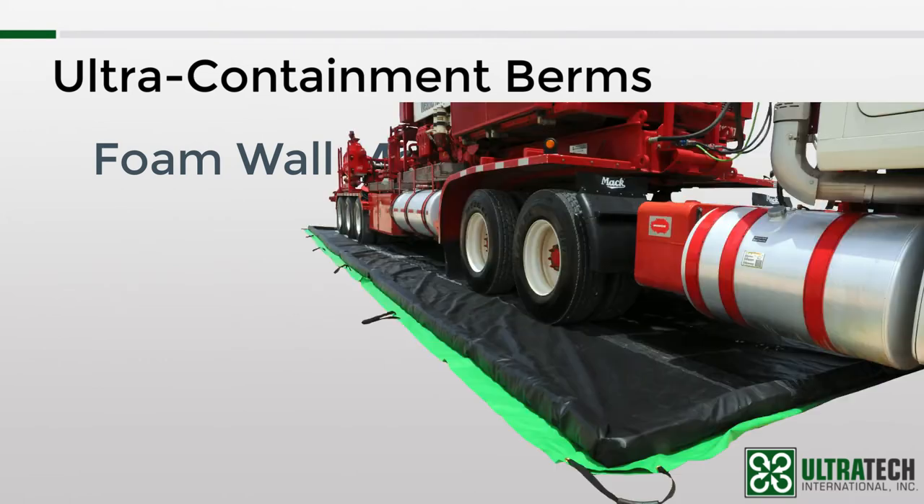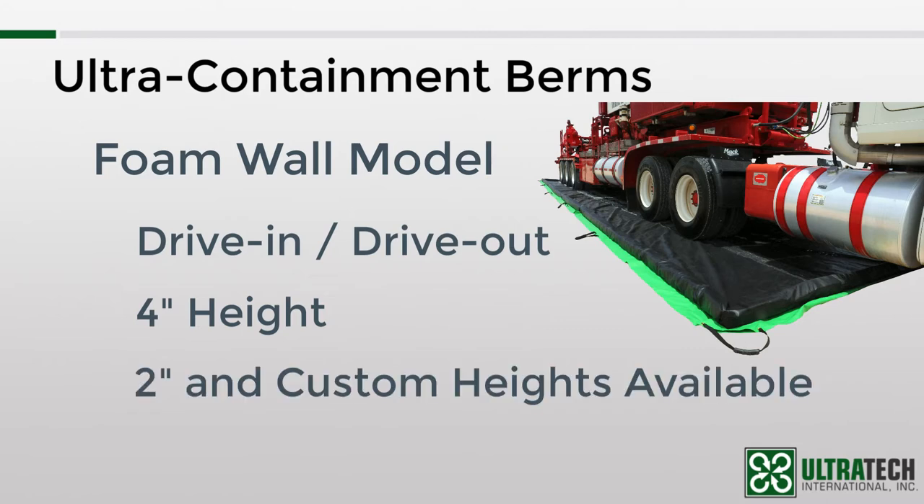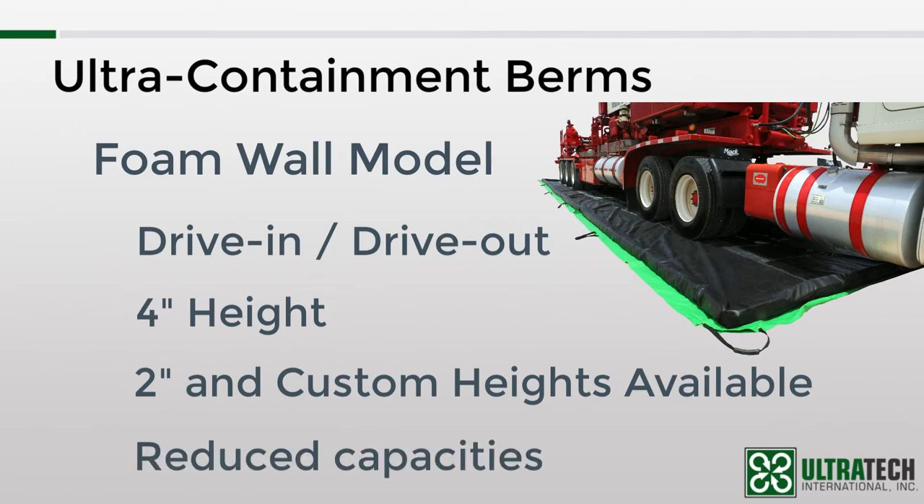Next is the foam wall model. This model relies on foam blocks throughout the perimeter of the berm for its sidewall structure. This model is true drive-in and drive-out — simply unfold it and lay it out in the area you plan to use it and you're done. No muss, no fuss. The most popular height for this model is 4 inches, but it's also available in standard 2-inch sizes and custom heights can be made. Since this is the only containment berm model with a standard height of 4 inches instead of 12 inches, you're going to lose a significant amount of containment capacity relative to the other models — just something to keep in mind when you're doing a side-by-side comparison.